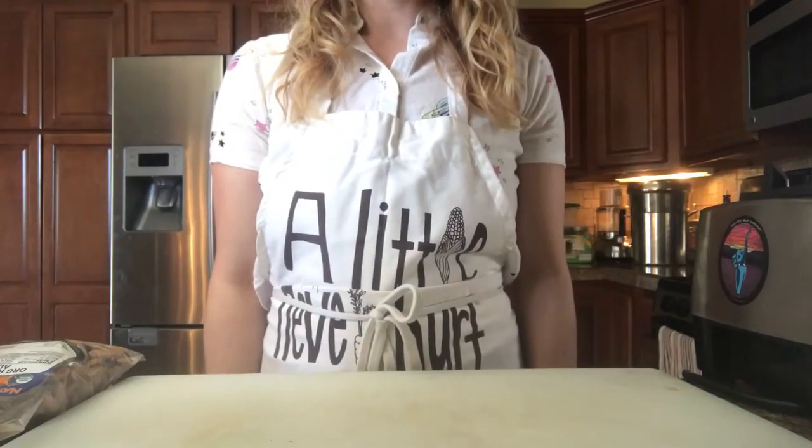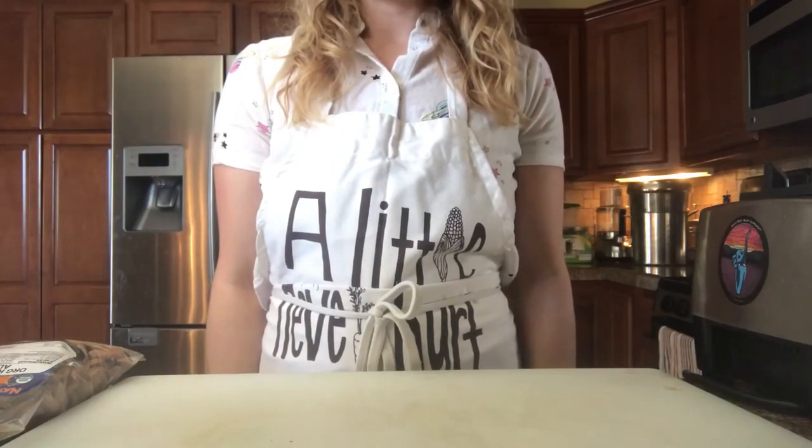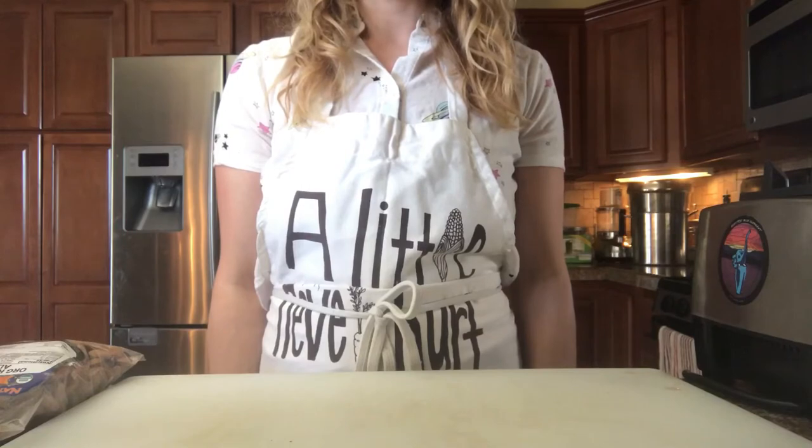This is Heart Path Wellness Kitchen Witchery with Sarah, and today I'm going to show you how to make some really easy almond milk.